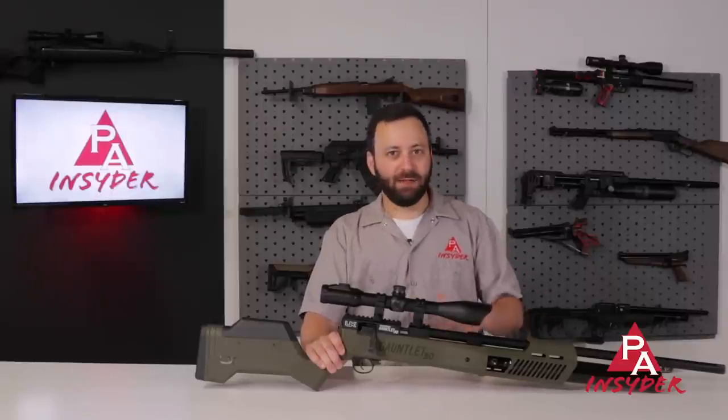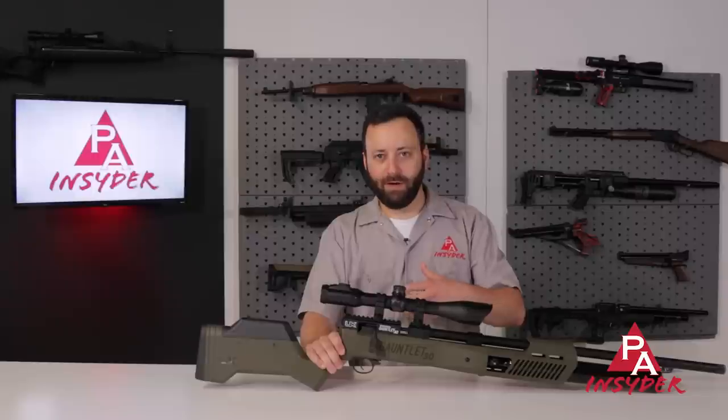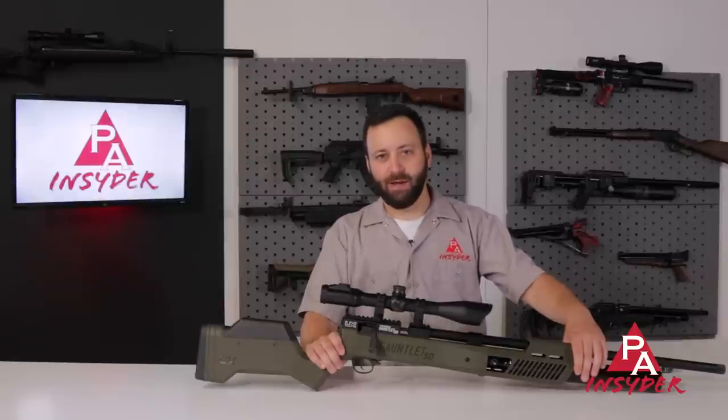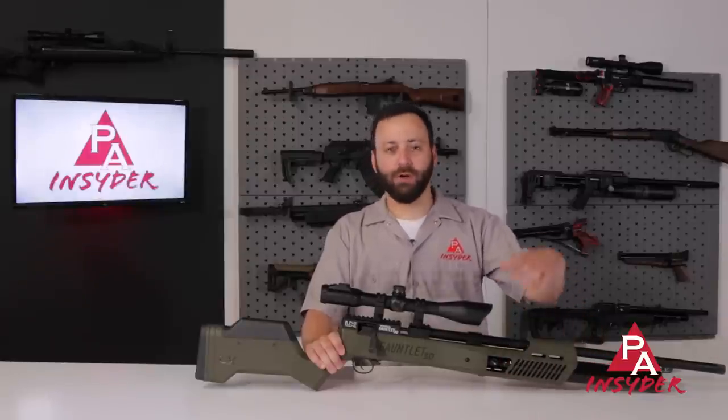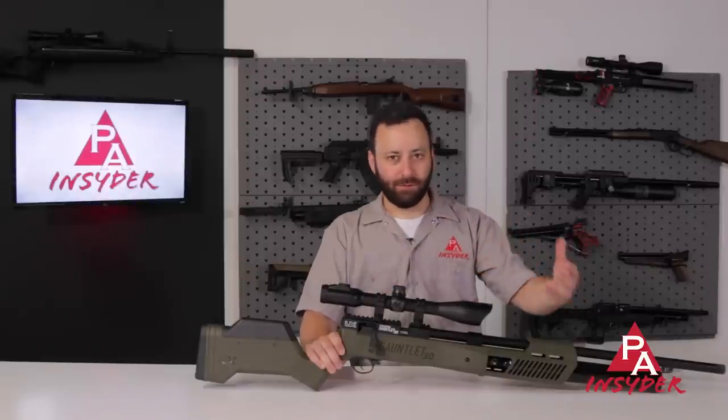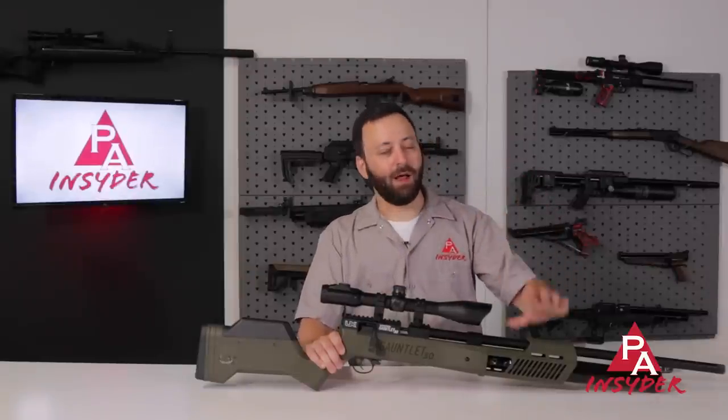They're rating it right around 24 to 25 shots per fill — obviously, we're going to test that. But something to know going in: at that 4,500 PSI fill pressure with that higher reg pressure, you're going to eat up more air if you're running off a tank. And for those of you hand pumping, this is going to be a lot of pumping.